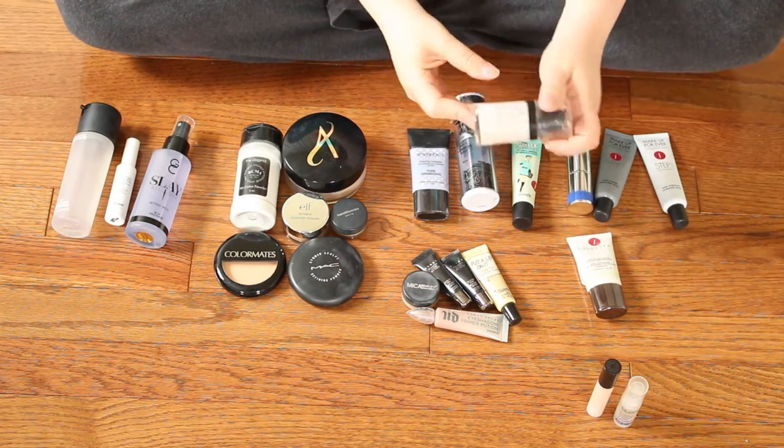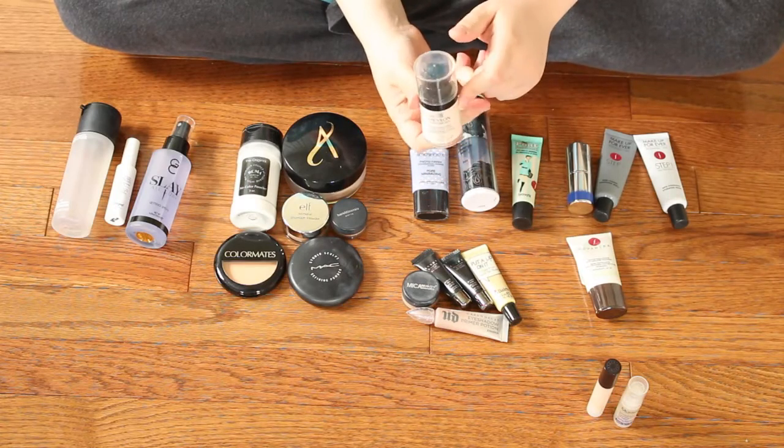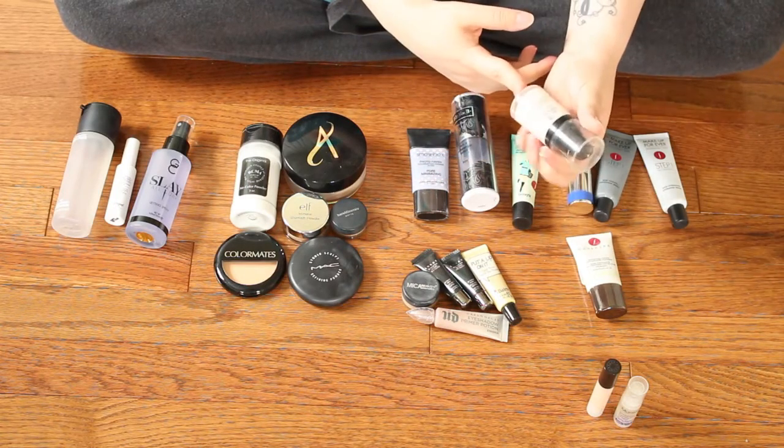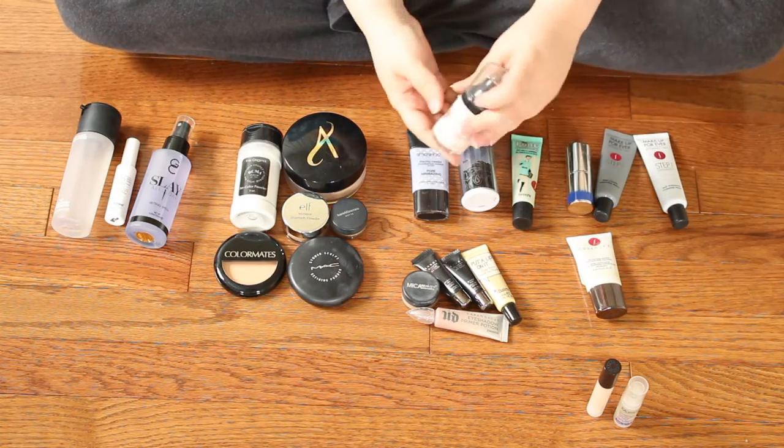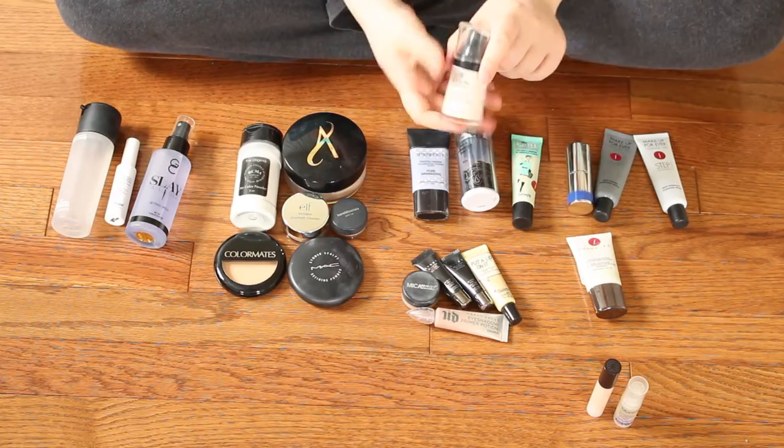Moving on, this is the Revlon Photo Ready Perfecting Primer. I really did not like this product — it just did not work for me. My foundation ended up separating a little bit from using this, so this will be something I'm getting rid of.